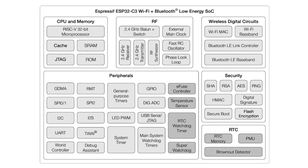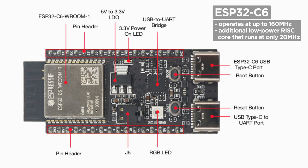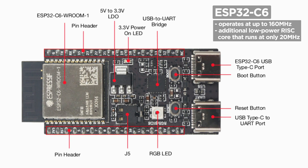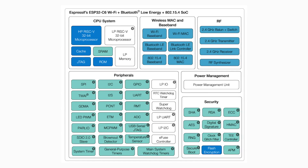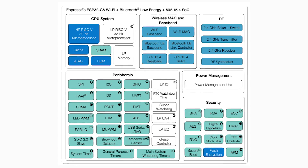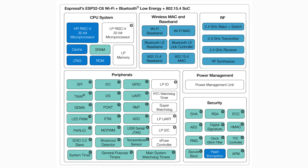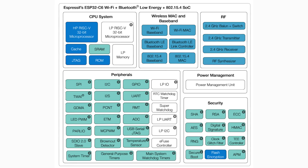Unfortunately, the C2 doesn't appear to be stocked by any of the big component distributors, so it's best to avoid it in most cases. The C6 uses the same 160 MHz core as the C3, but adds an additional low-power RISC core running at only 20 MHz. The C6 also supports Wi-Fi 6, whereas all previous versions — including the S series — only support Wi-Fi 4. In addition to Wi-Fi 6 and Bluetooth 5, the C6 adds wireless support for ZigBee, Thread, and Matter protocols. Overall, the C series makes the most sense if you need the smallest possible chip at the lowest cost, or if you need the ZigBee, Thread, or Matter protocols available with the C6.